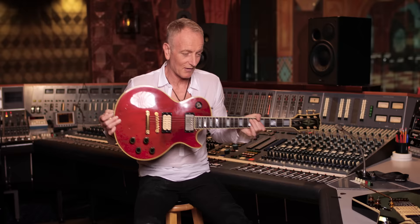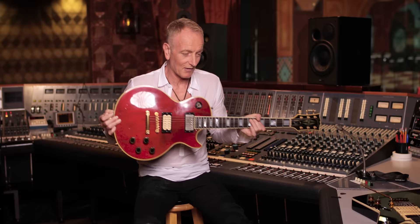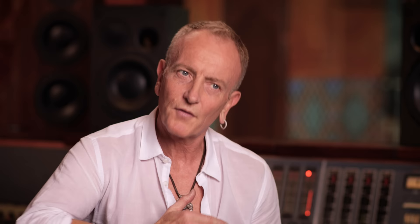Actually it's on Photograph as well. The feedback note in the Photograph solo is actually this guitar, me standing up to a Marshall amp going like that, and then overdubbing with the Ibanez Destroyer.